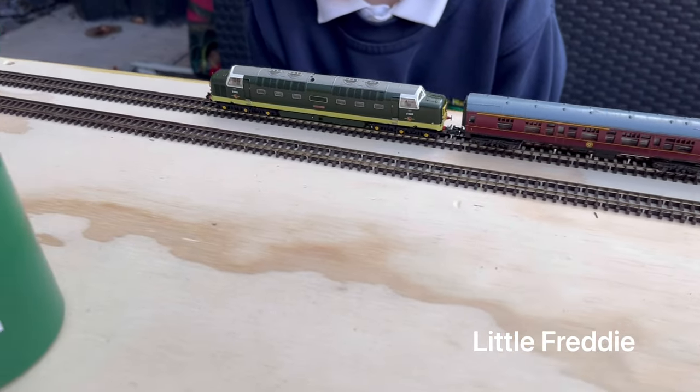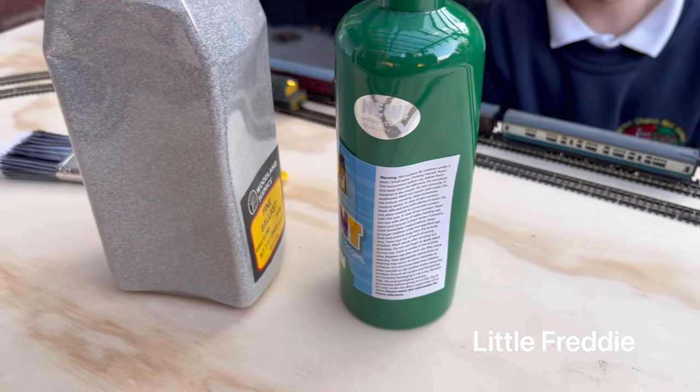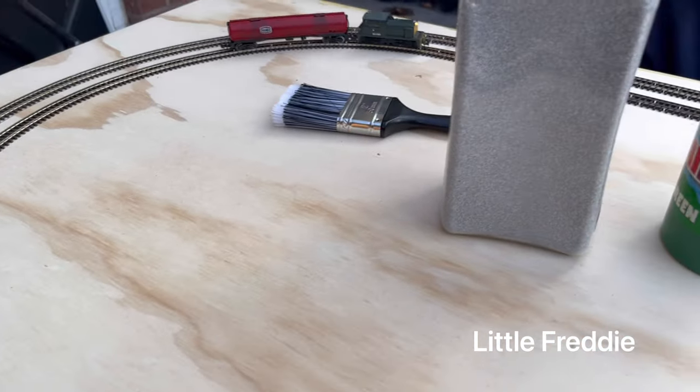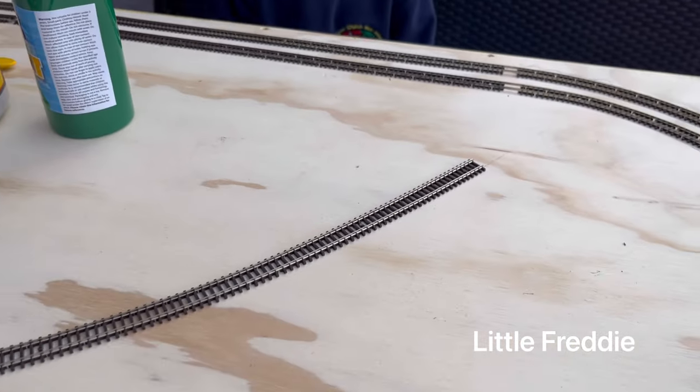What's this train called, Freddie? That one. Delta. Delta, yeah. And what type of train? A shunter. A shunter. It is, yeah. Well done.